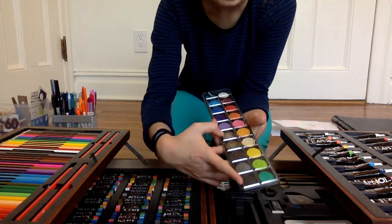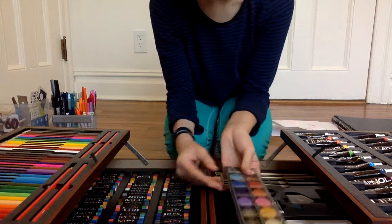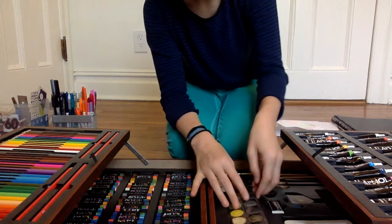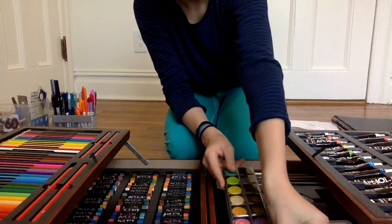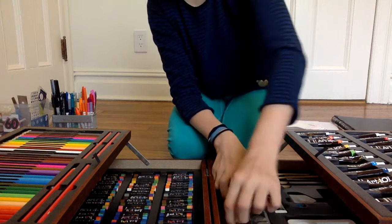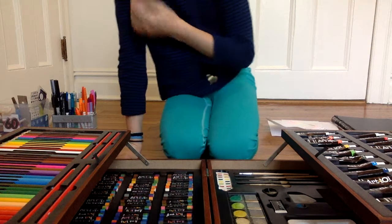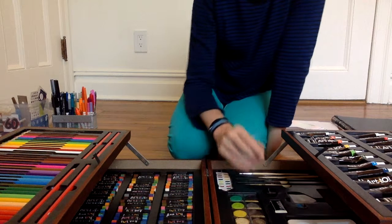I do notice there are like five colors that are very similar — it bothers me because there are colors they could have included instead of three shades of black and gray, because it's watercolors. Personally I like vibrant and pastel colors more than darker ones. The packaging I don't love. I've considered taking these black plastic packaging areas out, but I've decided to leave them in for now just because they help with storage. At some point I might take them out and just use this as a regular supply case.